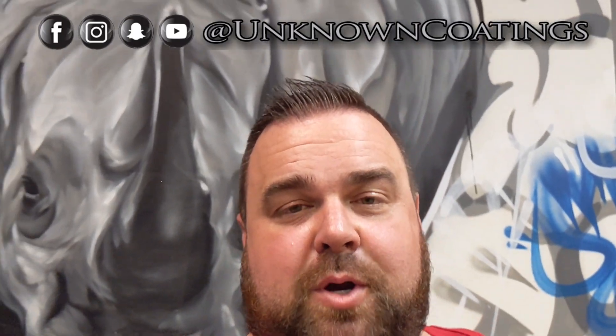Alright guys, hopefully that video was helpful to you and you enjoyed it. If you have not subscribed yet, please hit the subscribe button and turn on all notifications so you get a heads up every time we post a new video. Hit that like button — it helps with the YouTube shenaniganery.